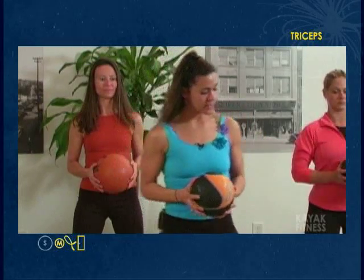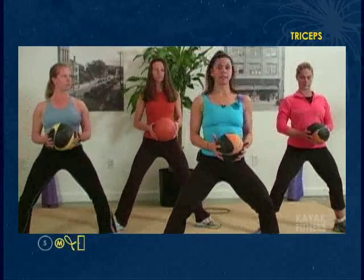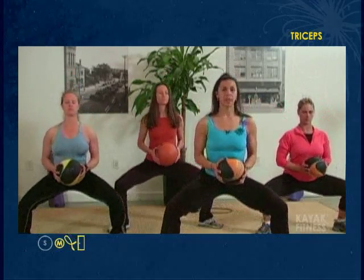We're going to work triceps. For this segment, you'll need your tubing and your medicine ball. Let's get the medicine ball first. You're going to step considerably wider than hip distance apart, toes turned out to the sides, shoulders back and down, and bend your knees slightly. This is the start of the sumo squat position, and we'll just start squatting — down, back up.